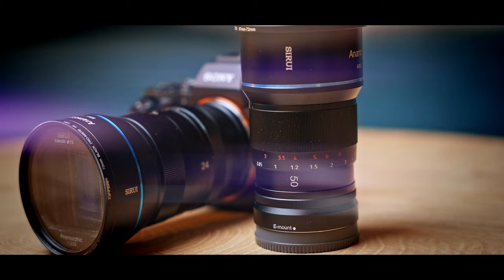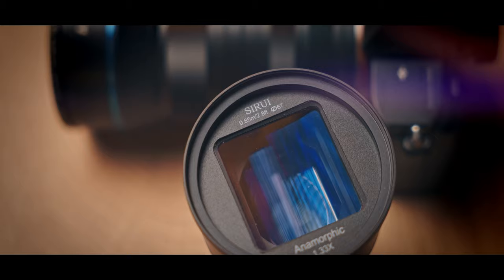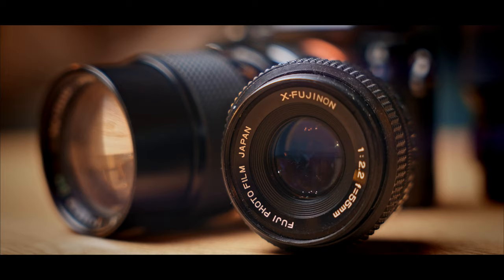The second tip is actually quite interesting: try new lenses. For example, try anamorphic lenses or tilt-shift lenses. These lenses are going to define the style of your videos.